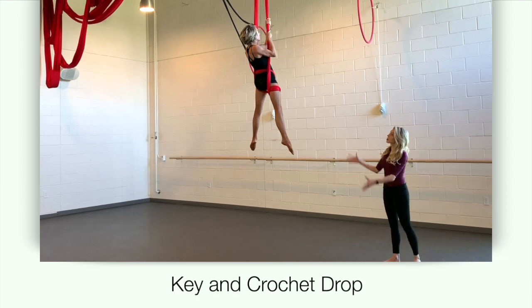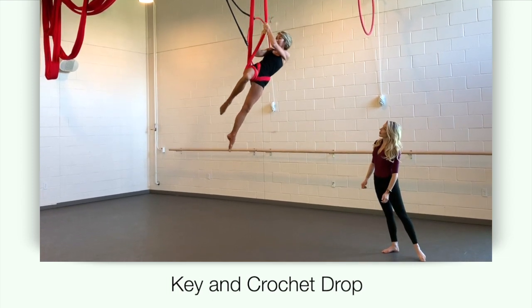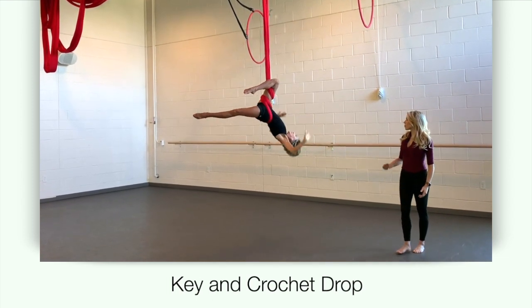Grab the right post with both hands, lean your body forward and rotate, dropping into a right knee gazelle, and style.